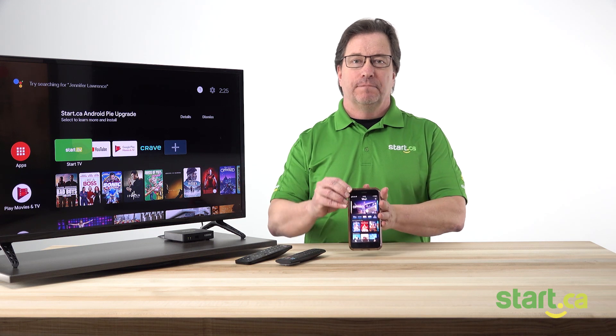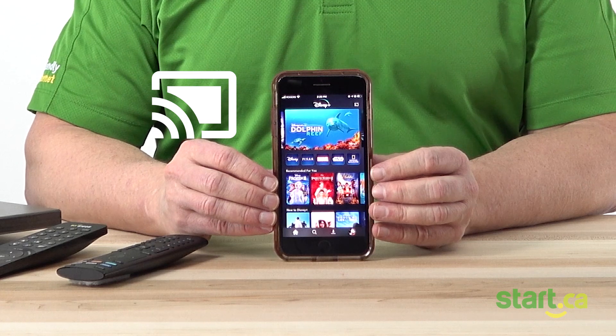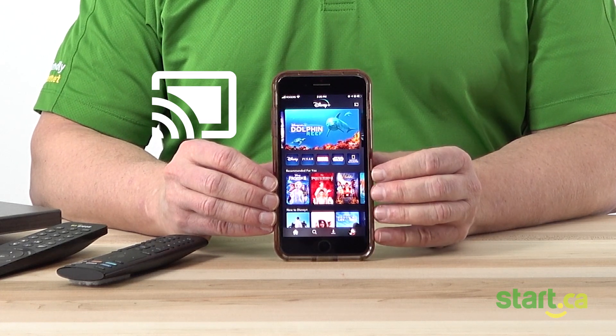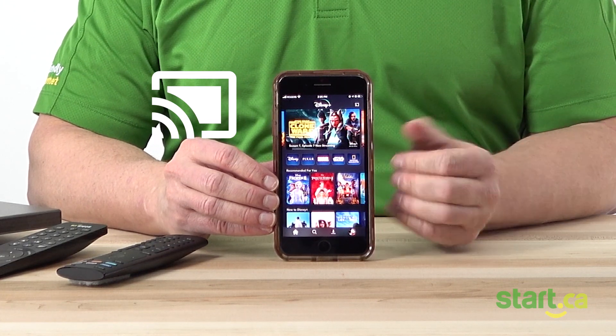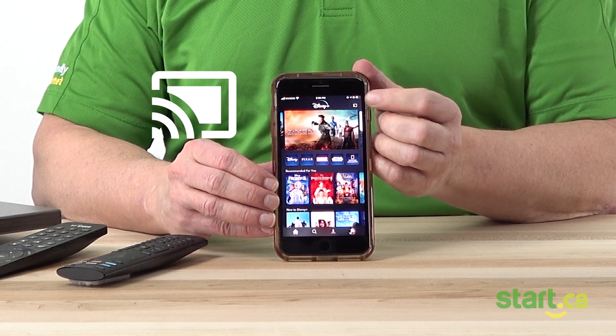Once we're signed in, we're going to look for the cast icon, which is a little square box with some wireless bars in the bottom left-hand corner. That icon should be in the upper right-hand corner of your screen. It should look a little like this — hopefully you can see this fairly well.